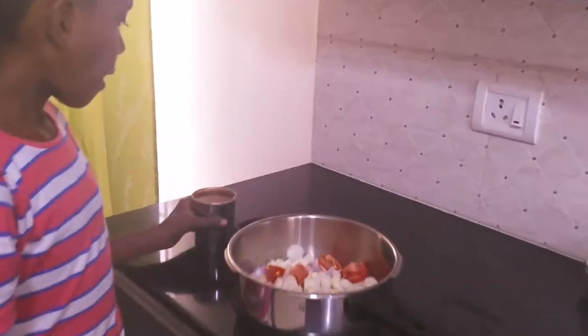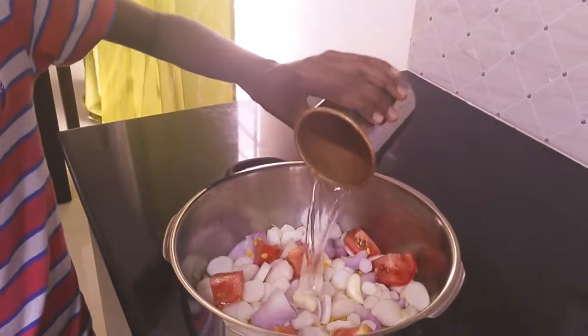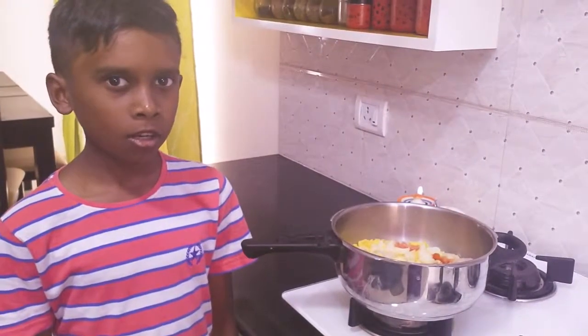I have added the washed tur dal, tomato, onion, garlic and radish. Add a glass of water to it.